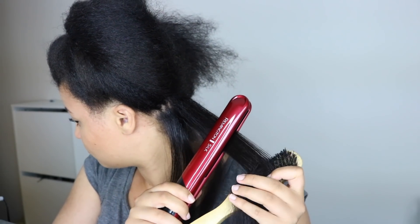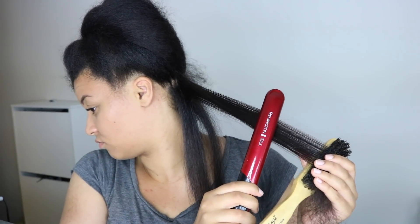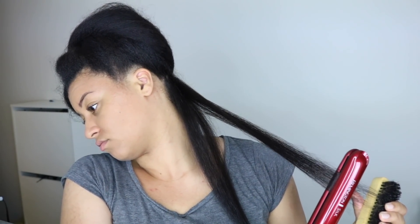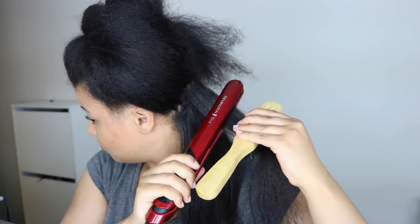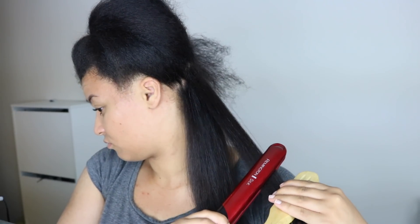If you don't pay attention, you can accidentally turn off the flat iron while straightening, which is kind of annoying. If you have any recommendations for a good flat iron, let me know in the comments — help your girl out! My flat iron is set to 220 degrees Celsius. I'm not sure what that is in Fahrenheit since where I live we don't use Fahrenheit.